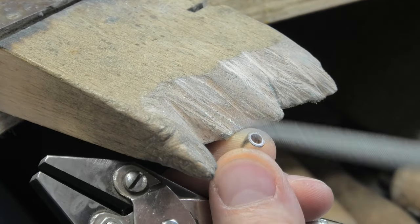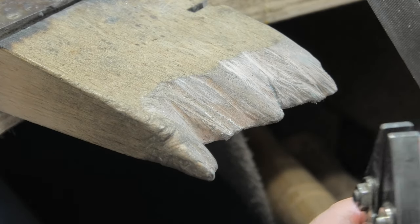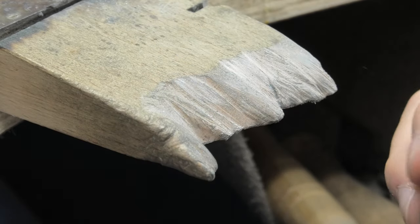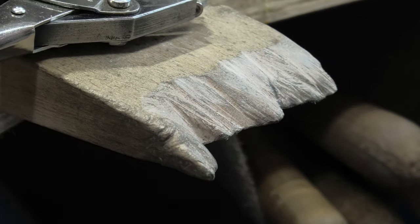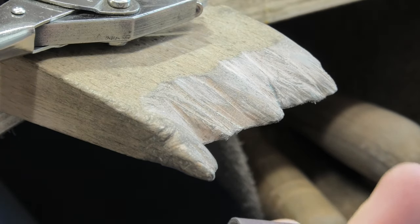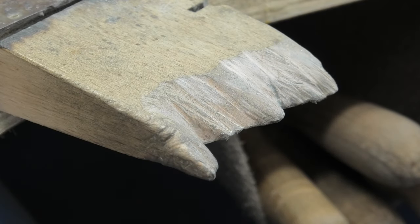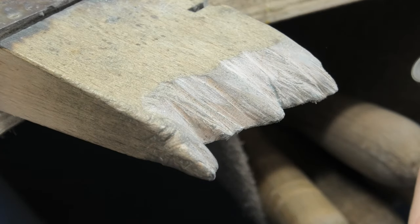It's the outer diameter I concentrate on when I'm checking the stone. You've got to think ahead — you've got to consider you're going to file it back to get it flat.